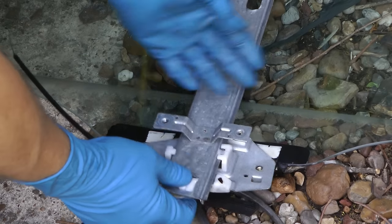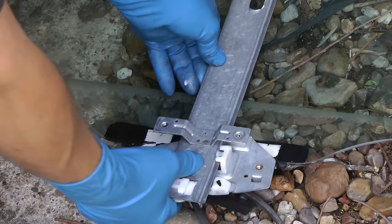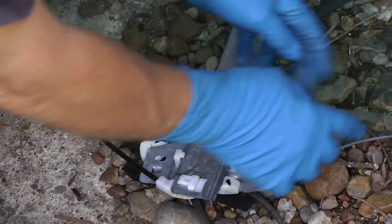Here it is. I've taken the window out here to show you how it was supposed to be — this is supposed to bolt onto the glass. In this case somebody worked on the car before me and removed the bolts so they could jam the window back up with some tape so it didn't fall down. So now we've got to get two little bolts to hold it in, because they're missing.